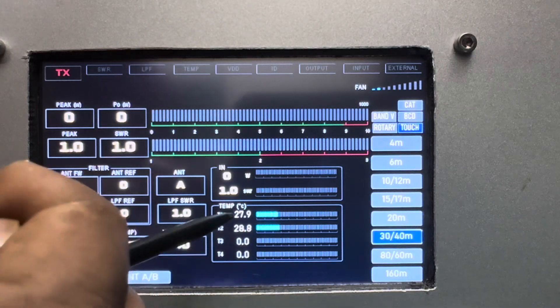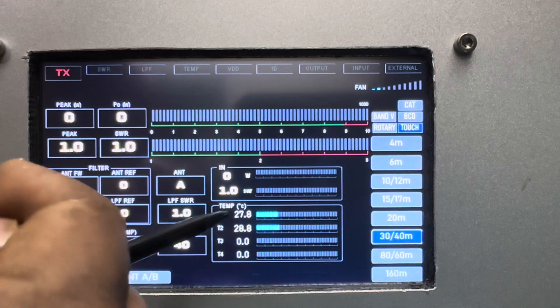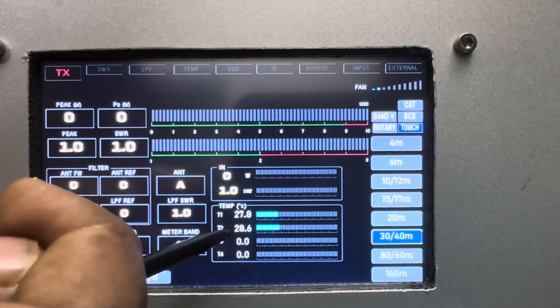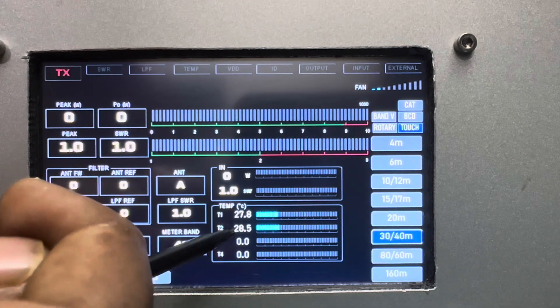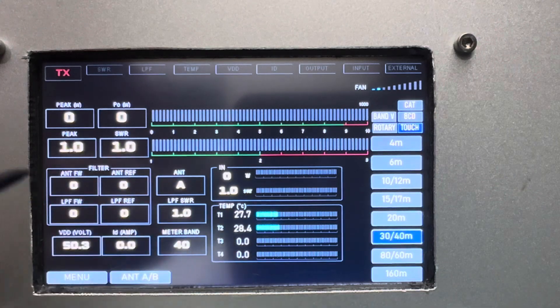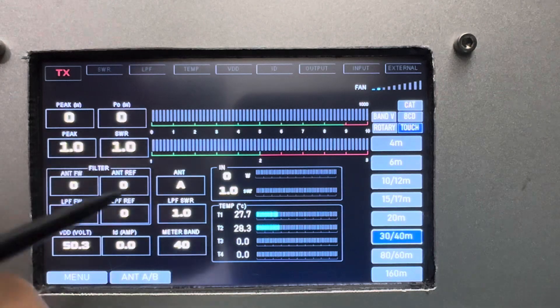At this moment two NTC sensors are installed — temperature one and temperature two. Temperature one is the heatsink temperature; temperature two is showing the MRF300 MOSFET temperature, which is a little bit high here. All the menus are self-explanatory.